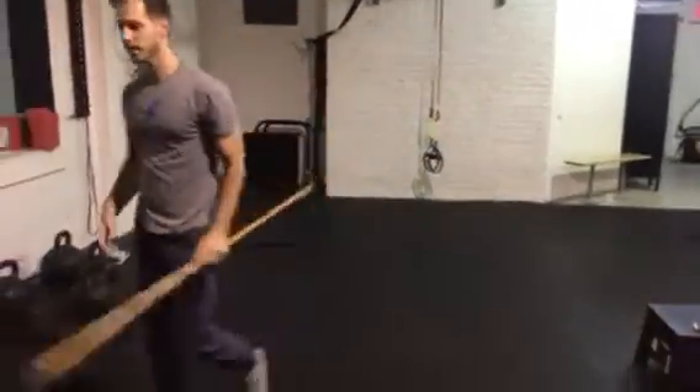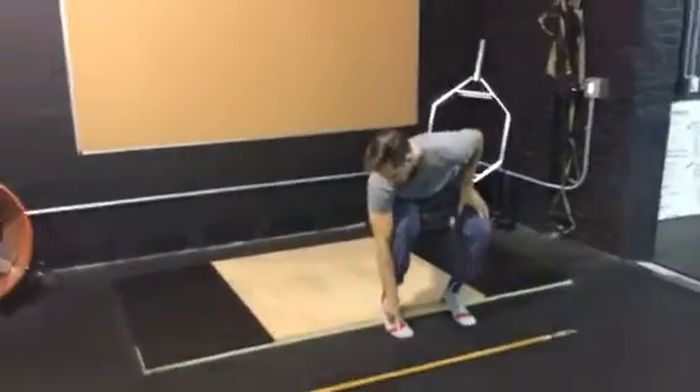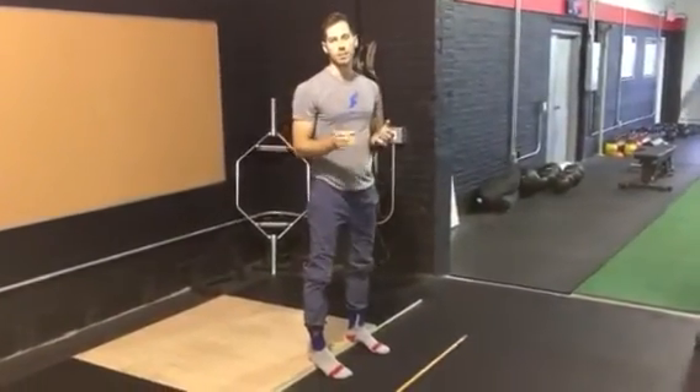If you give yourself a heel lift by putting your heels up on the plates with toes on the ground, and you can now squat nice and easy, that indicates ankle restrictions — something you'll want to prioritize in your mobility training right away.